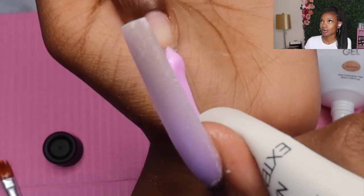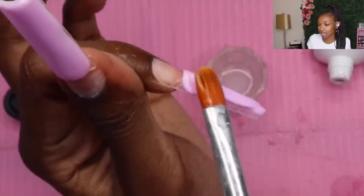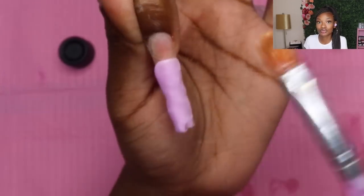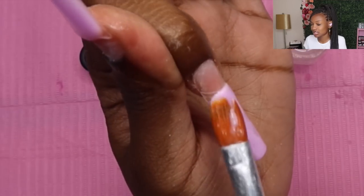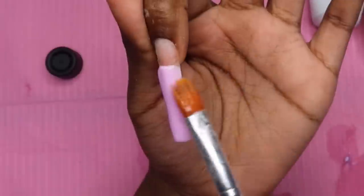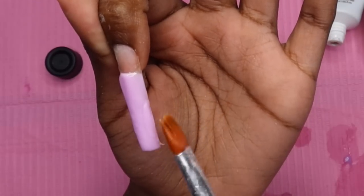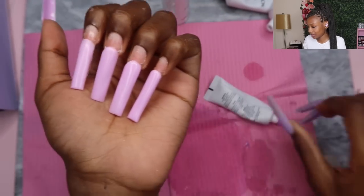After laying everything flat, I cure for about 30 seconds. The UV nail lamp I use is from McCart, but I also have some cheaper options on my Amazon storefront. You'll definitely need a nail lamp when working with poly gel to cure it. I'm now doing the same thing to my pointer finger and all my other fingers off camera. I just wanted to show you guys how I laid it — everything turned out super neat, I was so proud of it.